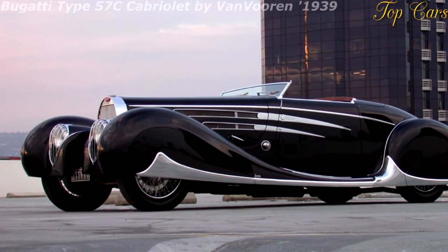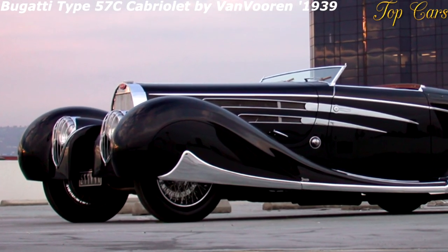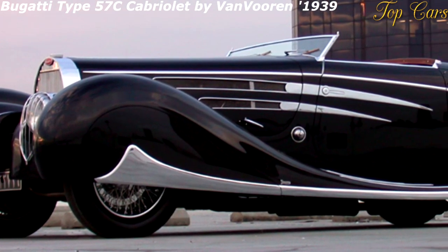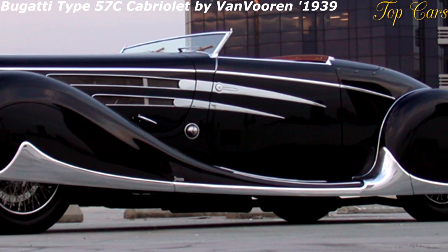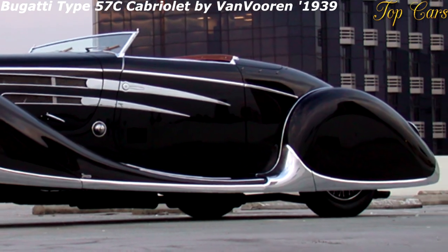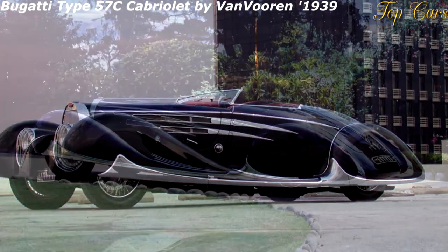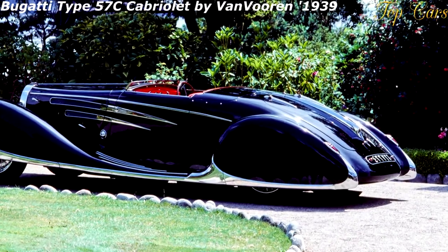Up until 1934 there was a separate Bugatti model for almost every body type. To cut costs, Ettore Bugatti decided to design one chassis that would be available with various body styles, most of which were to be designed and constructed in the Bugatti factory.